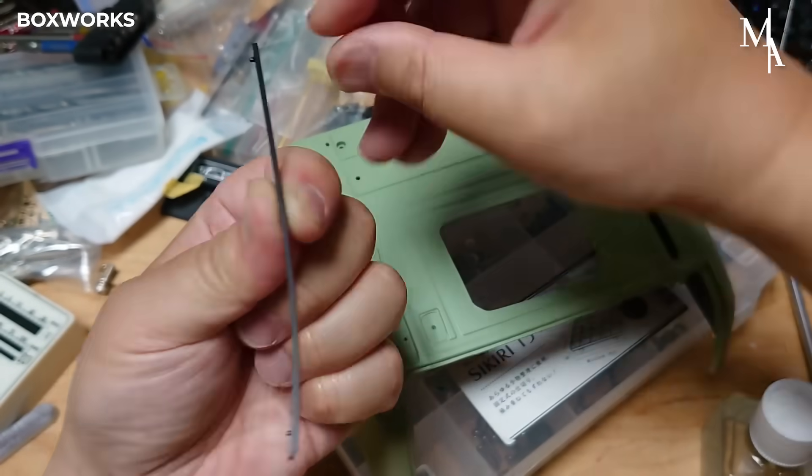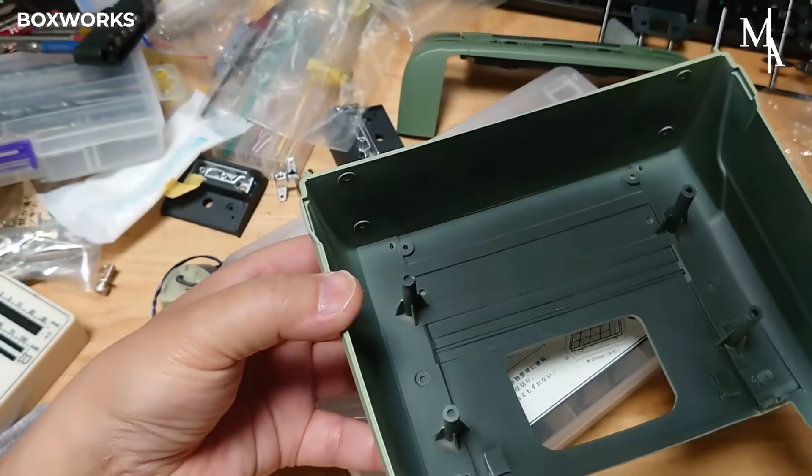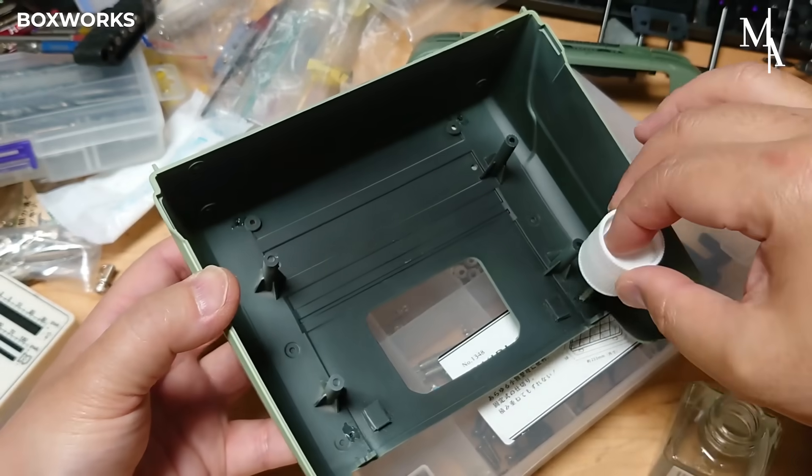The clay roof bars are first attached to the cab shell using a strong adhesive. The adhesive is applied evenly, with care taken to avoid any excess.